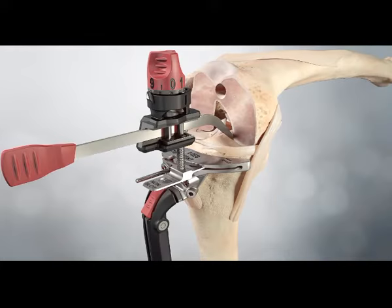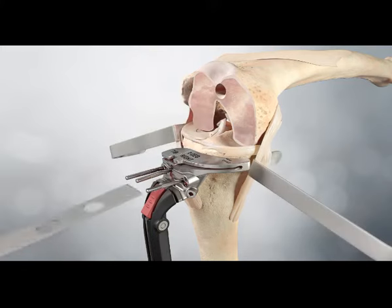Once the position of the tibial cutting block has been selected, the block is pinned through the centreline holes and the tibia is resected.